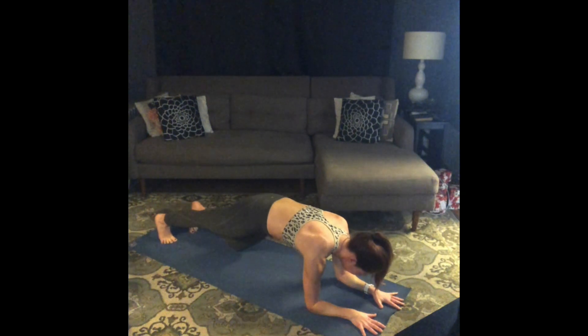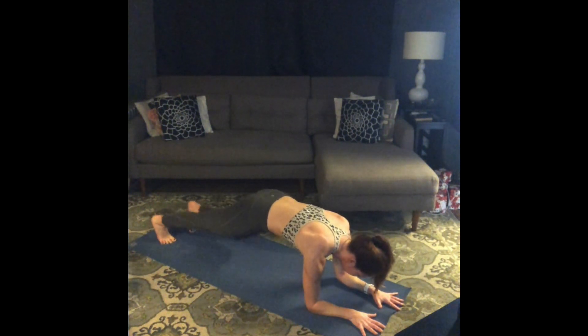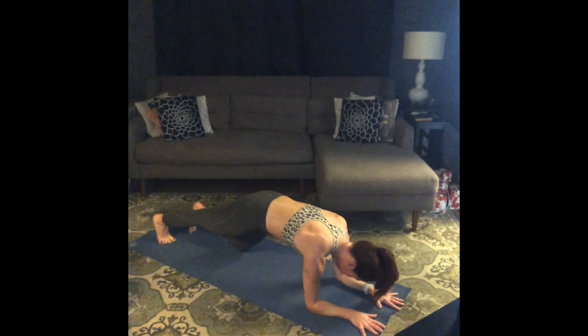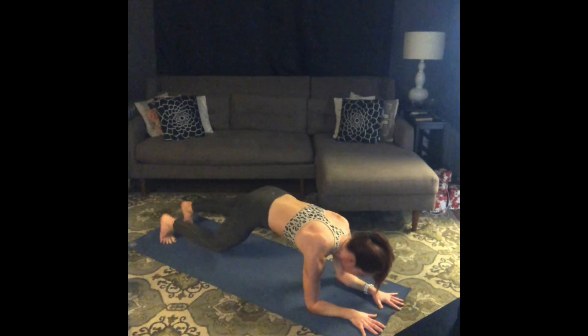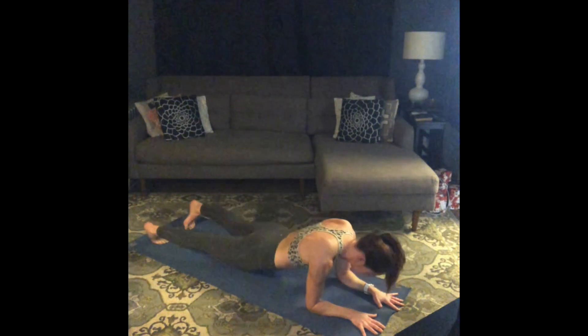Keep pressing the floor away with those forearms. Ten, nine, eight, seven, six, five, four, three, two — pelvis to the floor. Rest, take a second.